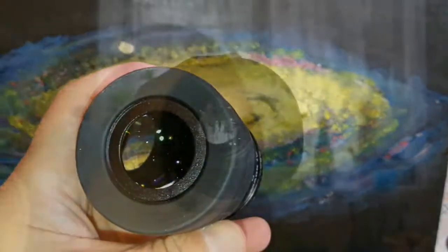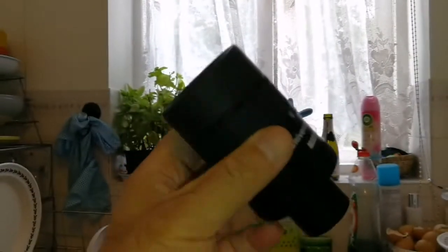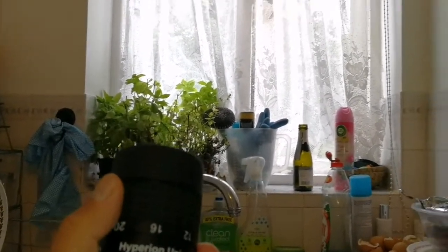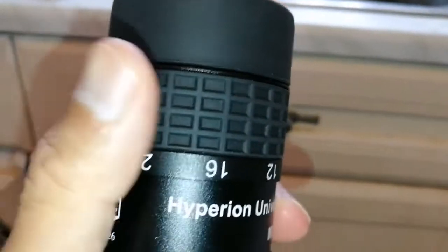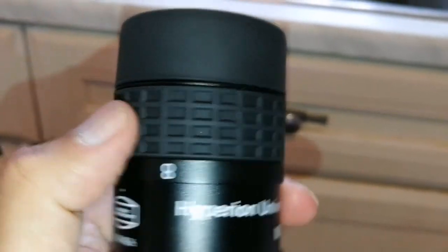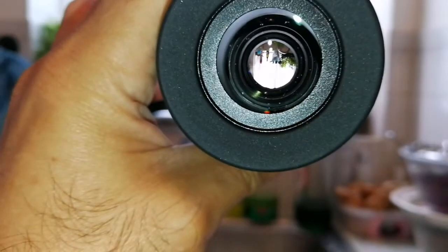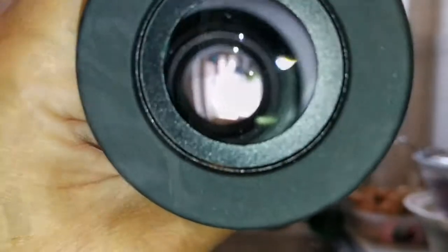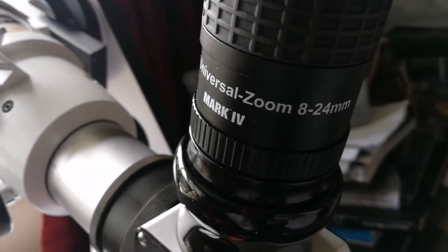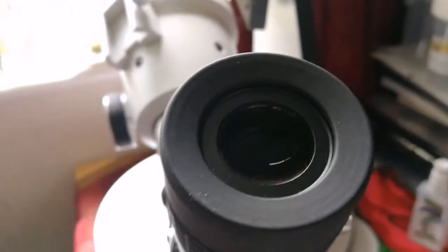Let's look through it. Nice — clear view. And this is now at... let's see, now at 24mm. I change it now to 8mm. This is the Baader Hyperion Universal Zoom 8-24mm Mark IV eyepiece. Let's go and see how it looks.